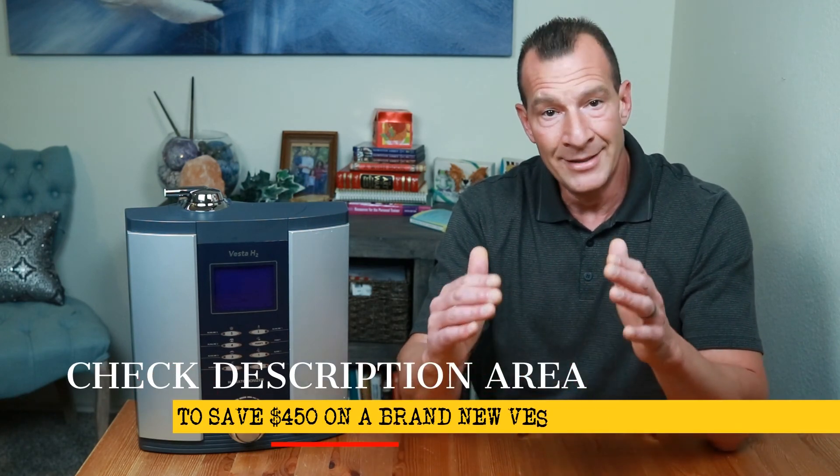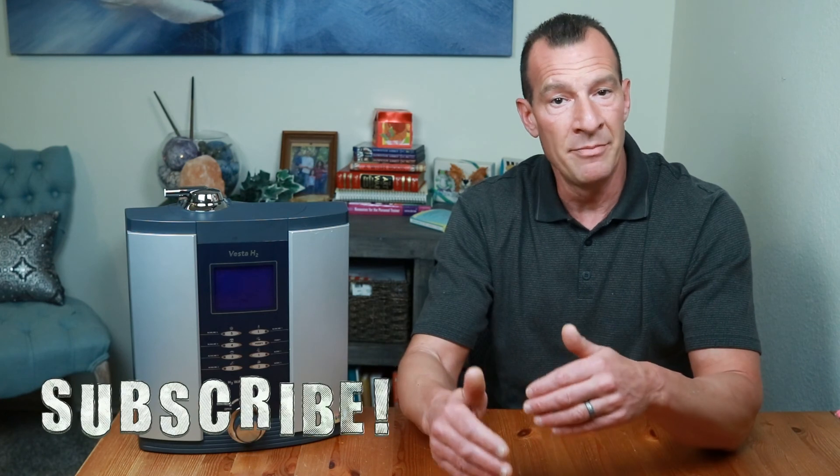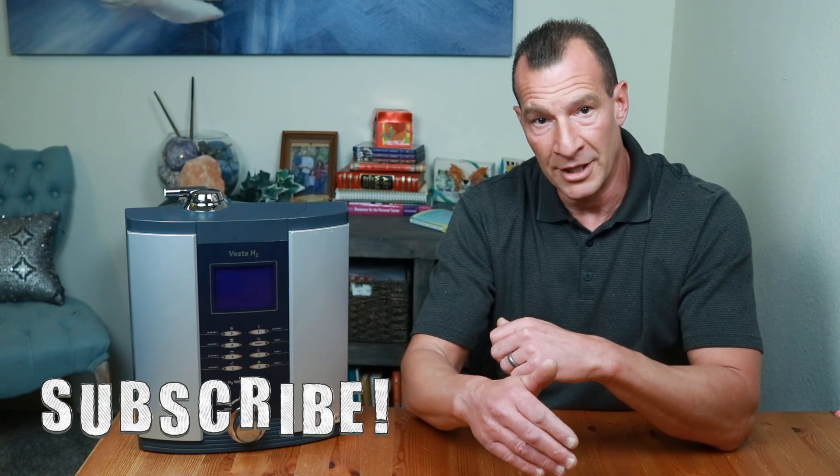If you'd like to take a look at a brand new Vesta H2 water ionizer like the one I have, take a look in the description below for a link that will save you $450 off the retail price. Let me know in the comments section what type of bottle you use when you leave the house. If you haven't done it yet, make sure to subscribe to the channel and hit that notification bell so you can be alerted each week when I release a new video. You can subscribe by clicking on this big round button right here, and you can watch other videos in the Water Ionizer Wednesday series by clicking on either one of those right over there. Until next week, stay safe during this ridiculous apocalypse — hopefully you managed to get some toilet paper like I did the other day.